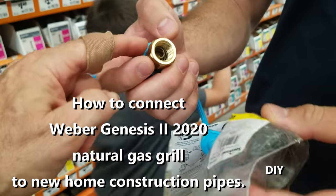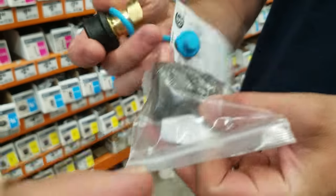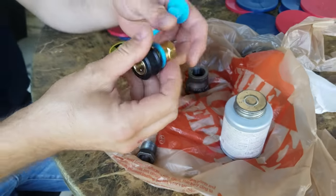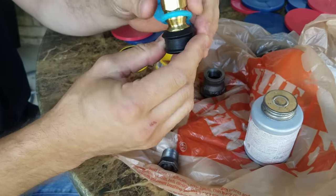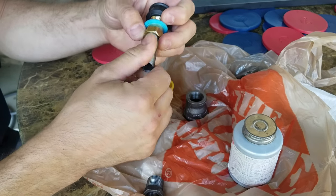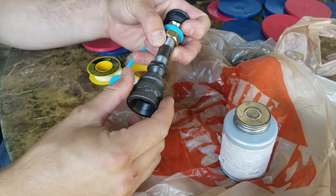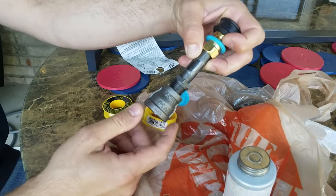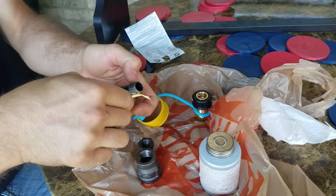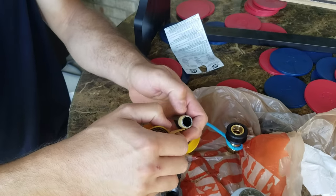We have a male adapter which comes off of the Weber grill — it's natural gas — and then a reducing coupling from three-quarter down to half inch, which comes out of the wall. We've got our quick disconnect fitting from the Weber grill and it's got a three-eighths inch female adapter, so we're gonna put the two-inch nipple in there, then a reducing bushing. We'll go from a three-quarter down to a three-eighths fitting.